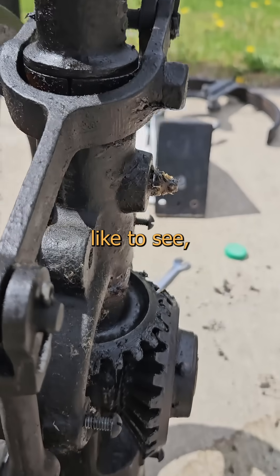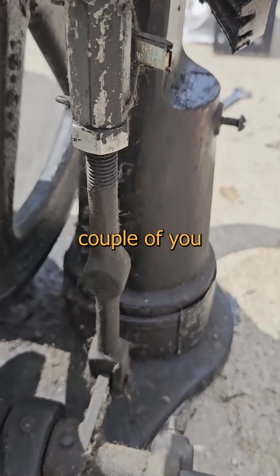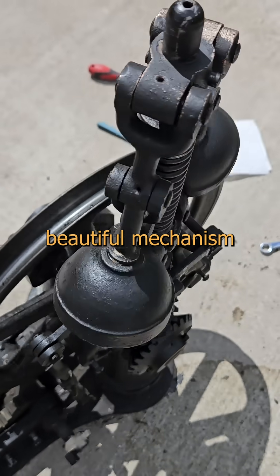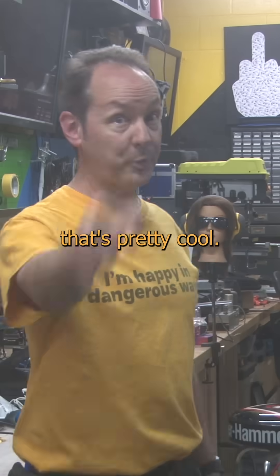Let me know if that's something you'd like to see, and perhaps I'll share it. Maybe a couple of you can even take part in the project if you're interested. Because restoring this beautiful mechanism and sharing it with the world, that's pretty cool.